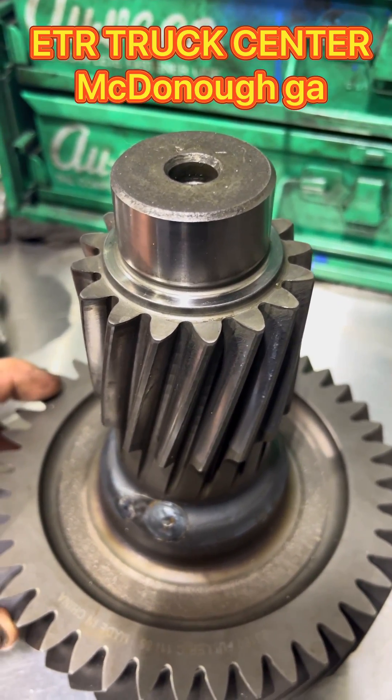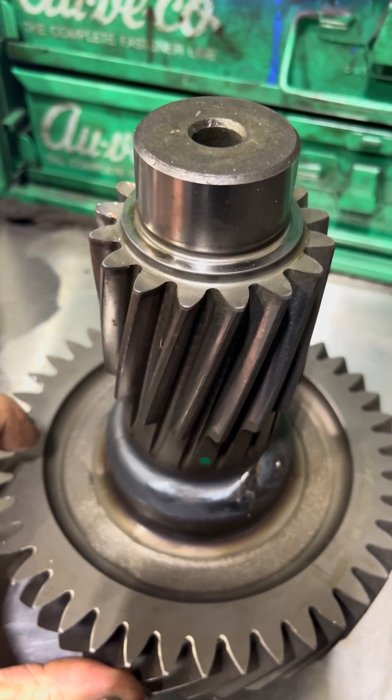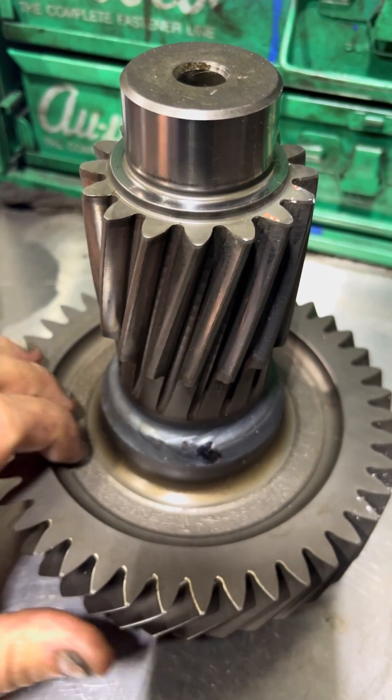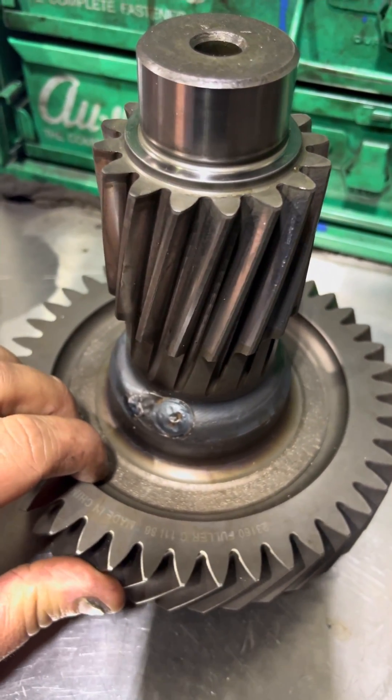Hey, this is JJ up here at ETR Truck Center in McDonough, Georgia. I want to go over this little counter shaft right here. I'm sure you can see, but all the teeth on this thing look really good. Nothing broke, nothing frosted up, no gear cancer on this thing.